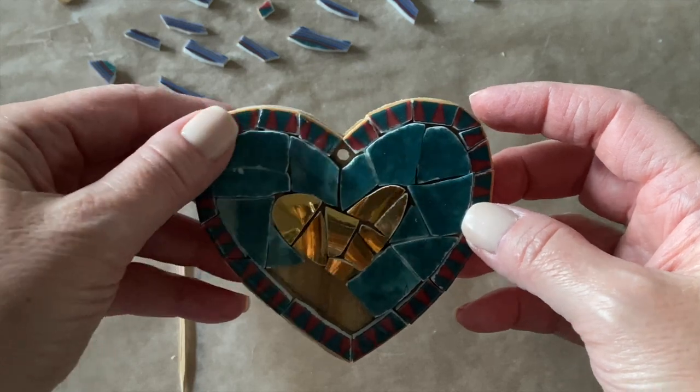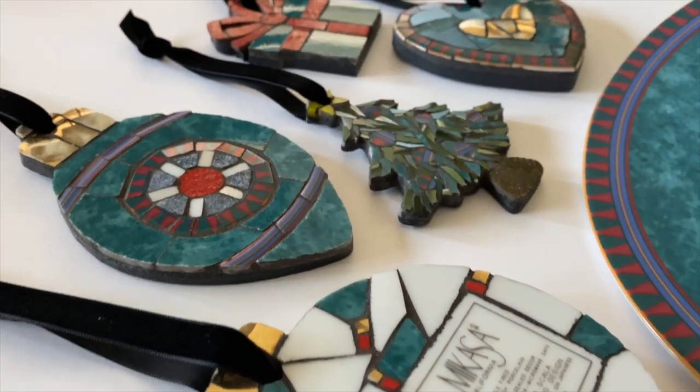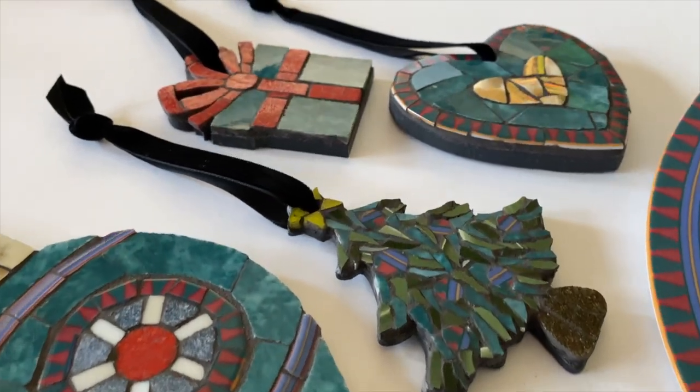In today's video, we're making Christmas ornaments from dinner plates. It's called Picassiette Mosaic, and I'll show you how to use it to create a cohesive collection, even if the ornaments have different shapes and colors. Let's get to it.